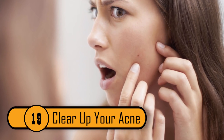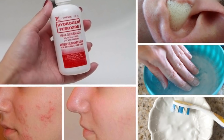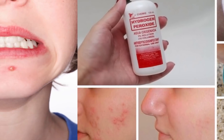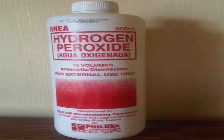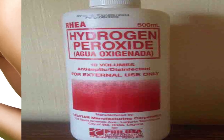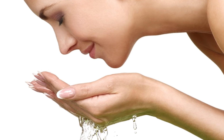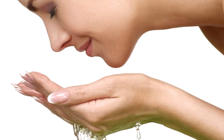Clear Up Your Acne. Whether you struggle with acne on a regular basis or you have just the occasional breakout, hydrogen peroxide can help. Acne is caused by a buildup of bacteria in your pores. The peroxide can kill the bacteria that causes acne. When the bacteria have been destroyed, it can help to clear up your complexion. If you continue to wash your face with hydrogen peroxide, you can keep breakouts from even occurring.